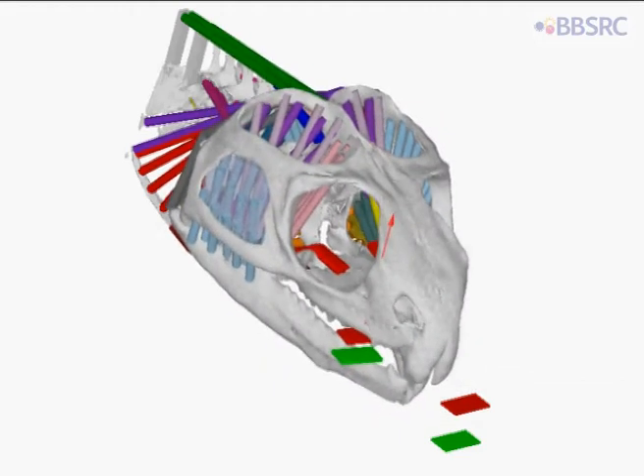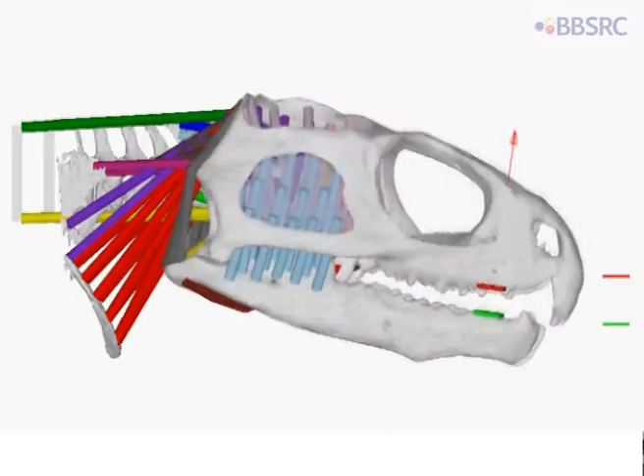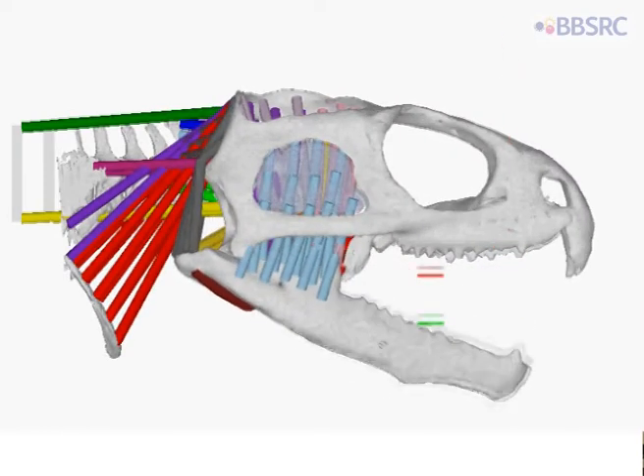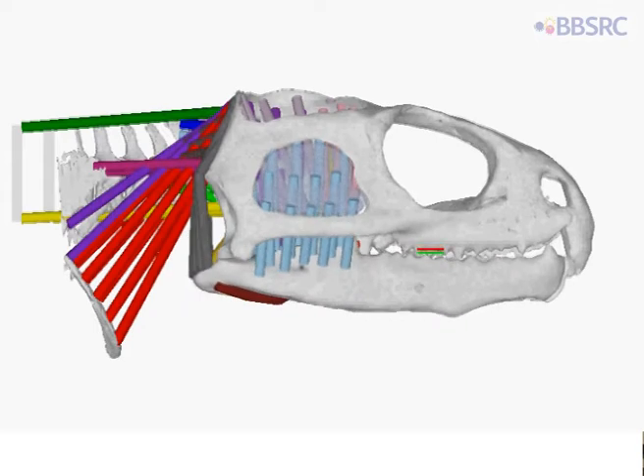By allowing the jaws to move, we can see the different roles each of the muscle groups is performing, whether it be opening the jaws, closing the jaws, or shearing the jaws forward.